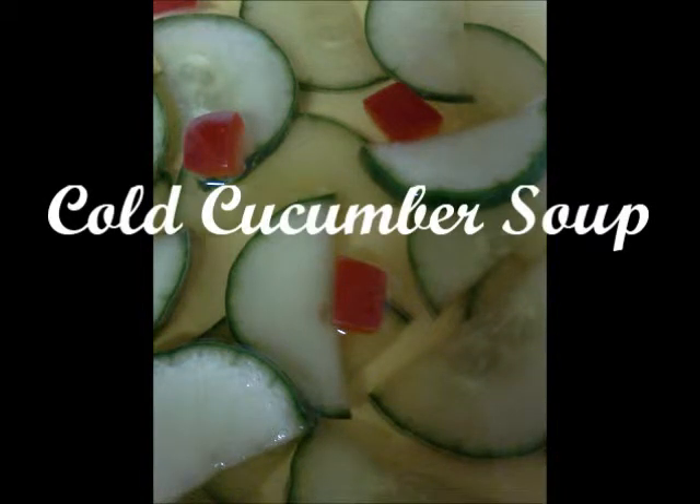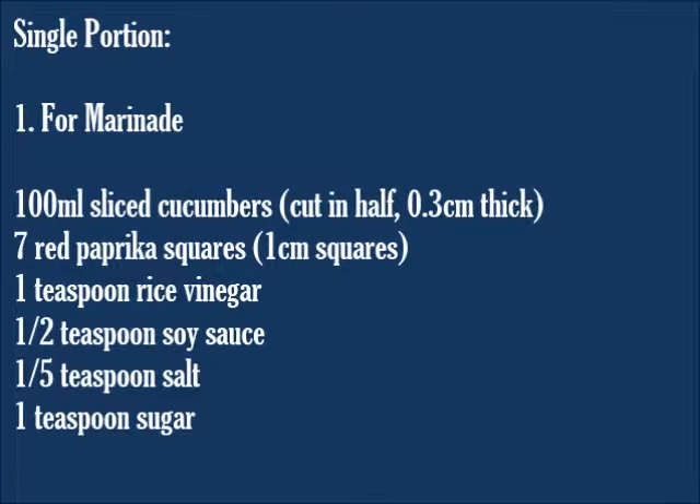안녕하세요. To make 오이 냉국, cold cucumber soup, you need the following ingredients. For the marinade: sliced cucumbers, red paprika, rice vinegar, soy sauce, salt, and sugar.